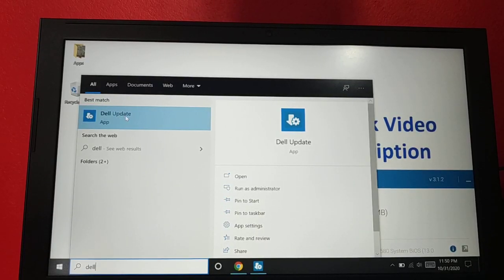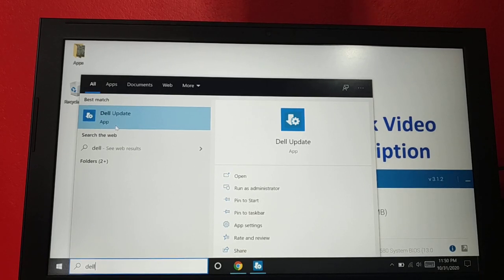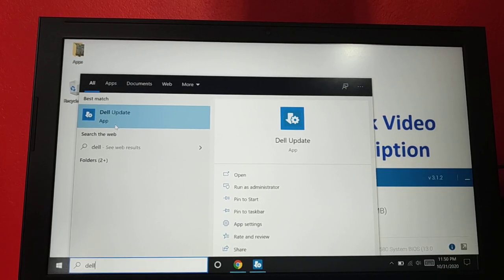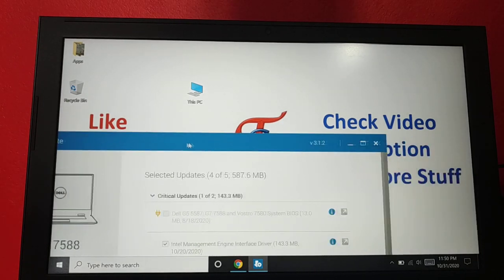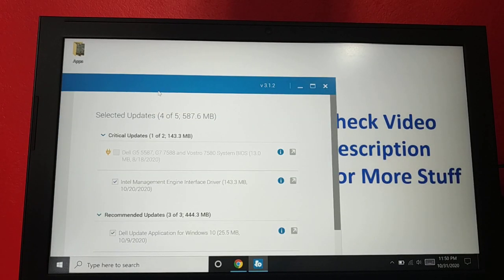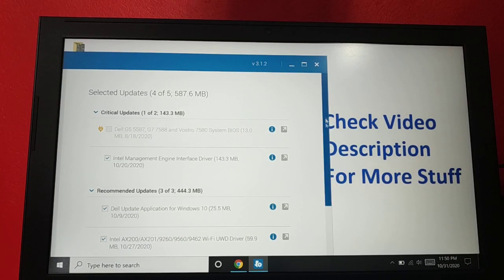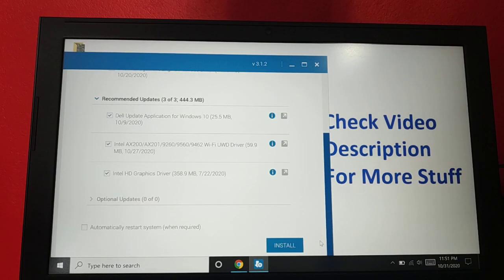The next thing you can do is use a support assistant application. For example, I'm using a Dell laptop, so there's a Dell Update app that will update almost all Dell applications, hardware, and even the BIOS. Similarly, HP has a Support Assistant. Whatever laptop brand you are using, open your support assistant and you can see available updates — including BIOS updates and other updates — that can fix mouse cursor errors and other issues.